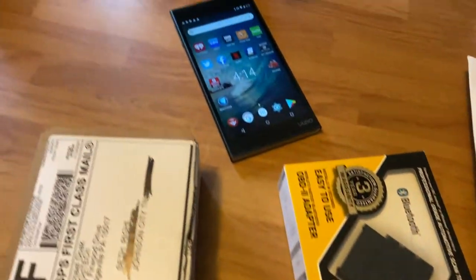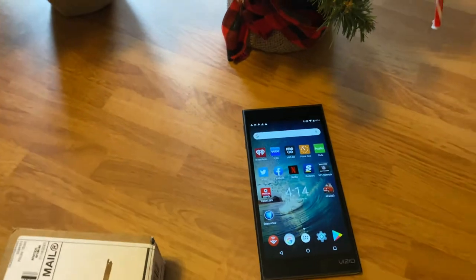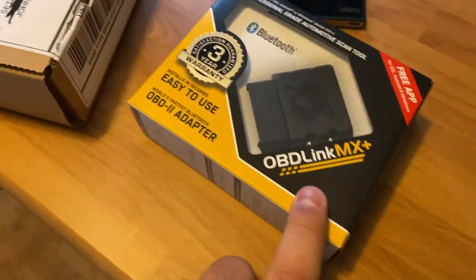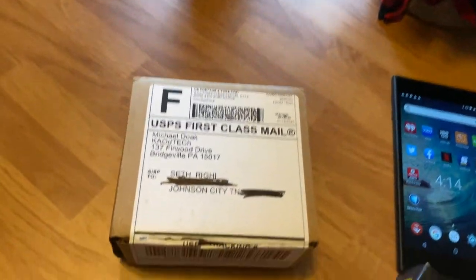What's up guys, welcome back to the channel. Just got home from work, got some packages in the mail. We have an Android tablet which I've already had — it's from a TV I own — but you need an Android product to run the app I'm going to use in this video. We also have the OBDLink MX Plus and then another special item.